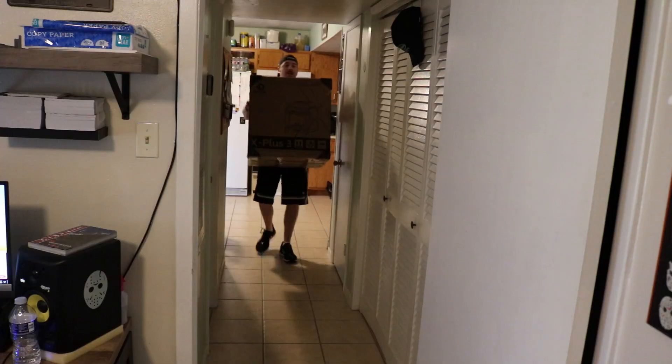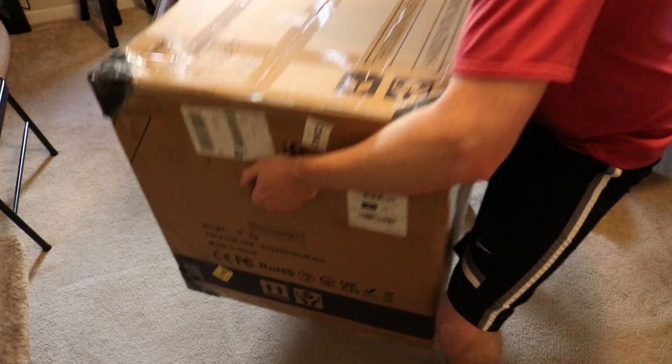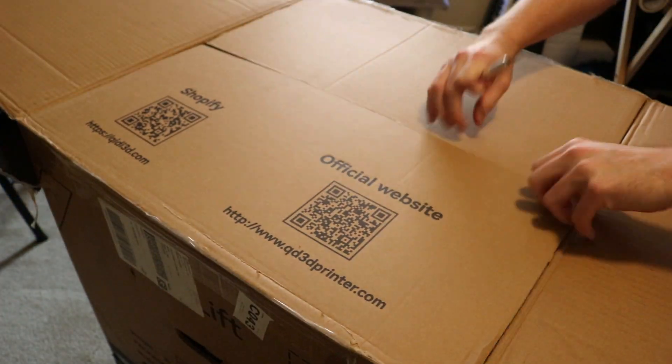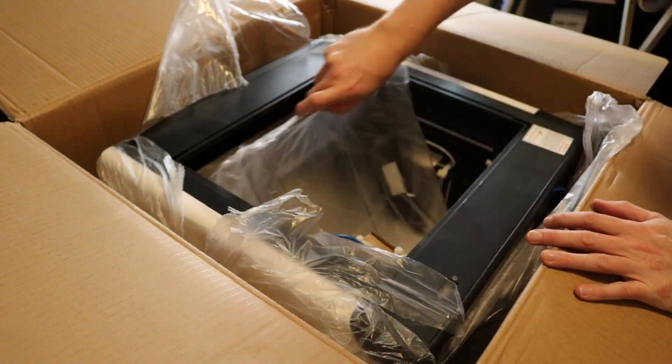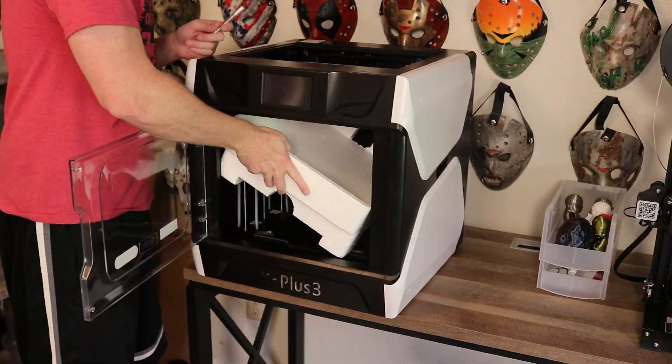I wish I had filmed myself picking this up at the post office because the box was huge — I was practically carrying an oven out of the post office. It didn't even fit in my little Hyundai Elantra. I walked it out to my car and tried to cram it in the back seat and the trunk, but there was absolutely no way. My previous printer was one you had to assemble on your own, and it took quite a while. This printer, the Chidi X Plus 3, comes assembled — it's just a huge enclosed 3D printer. You pull it out of the box and it's already put together, and that was fantastic.